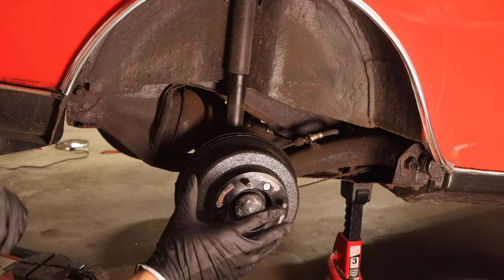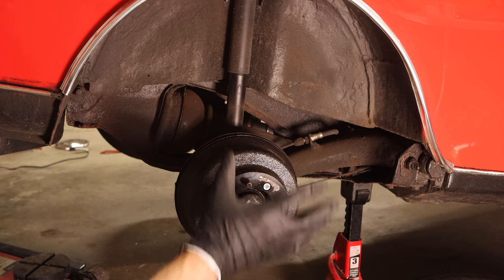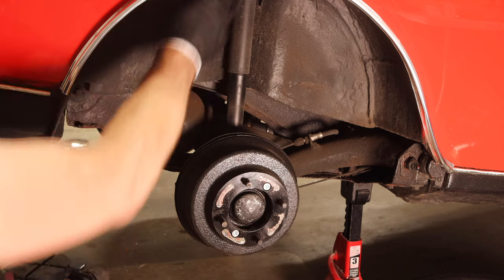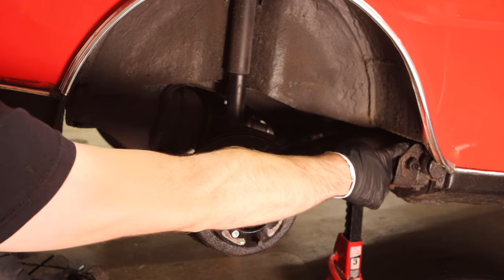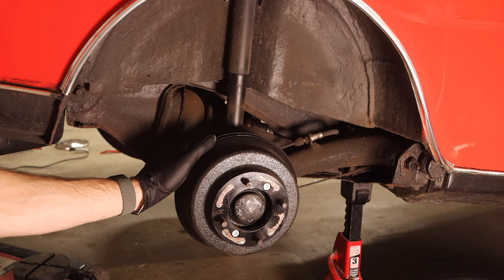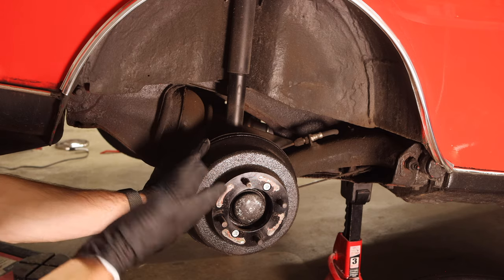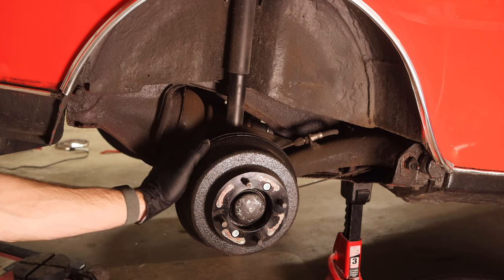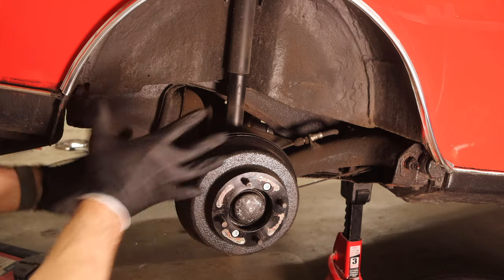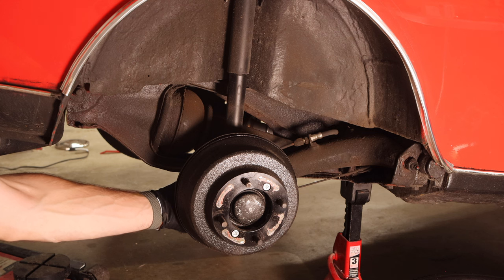First, let's talk about what you're greeted with when you take the back wheel off. We're looking at the drum brake on the rear hub on the right side of the car. You've got your shock absorber here, your radius arm here, your old rubber cone right back here, and then your rear trumpet — this is the original rear trumpet, which is probably going to make this a little harder since those tend to be basically welded in from years of use. Down here we have our knuckle joint, which will get replaced as well. In order to get all of this off, the first thing we need to do is disconnect the rear shock absorber.